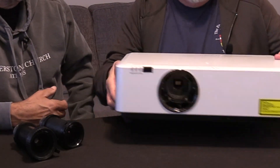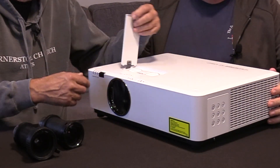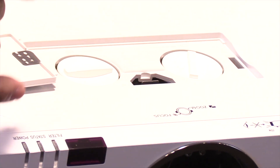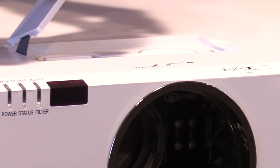Your controls on the projector are on the side. A nice little feature for when you're installing it - right on top here, you have a lens shift up, down, and left to right, so you can fine adjust it without having to swing it on the yoke.